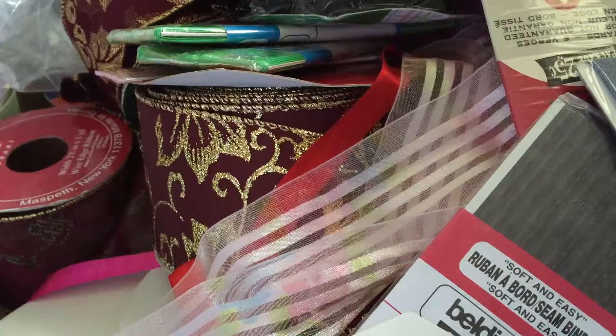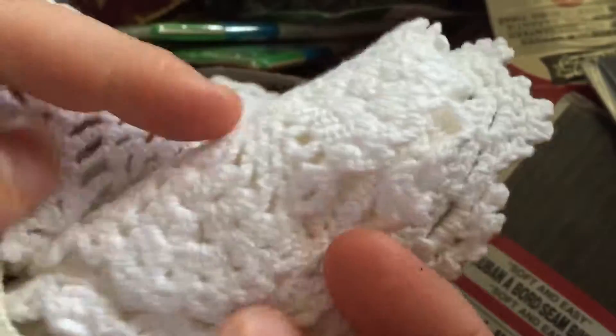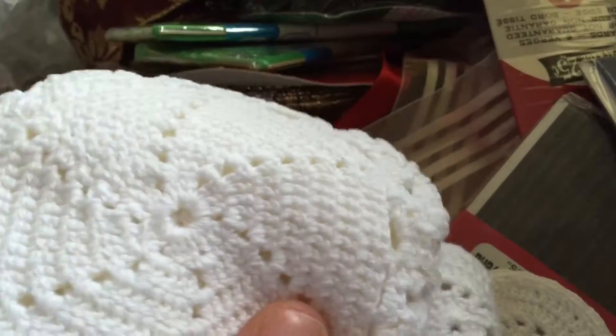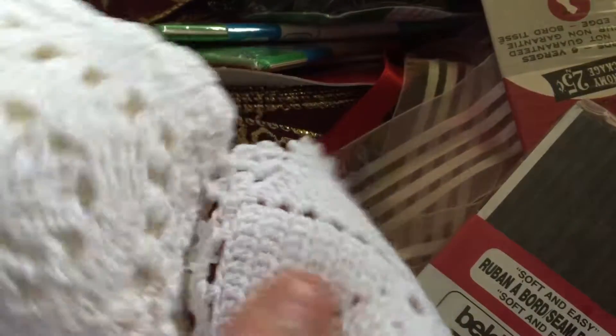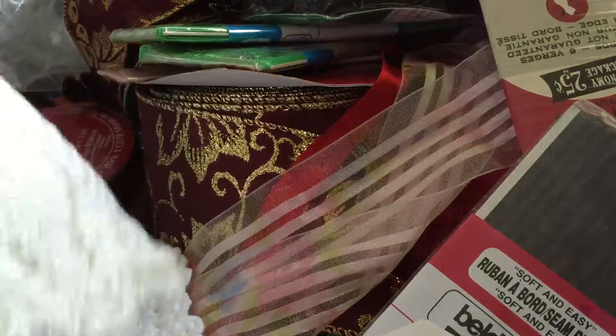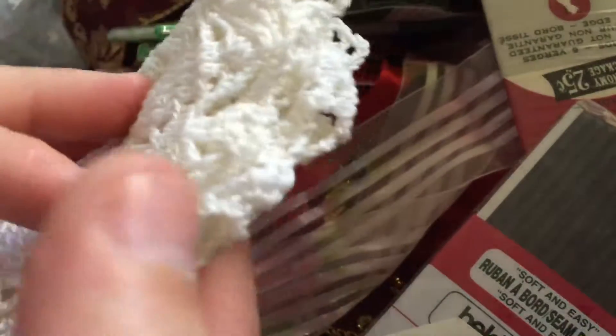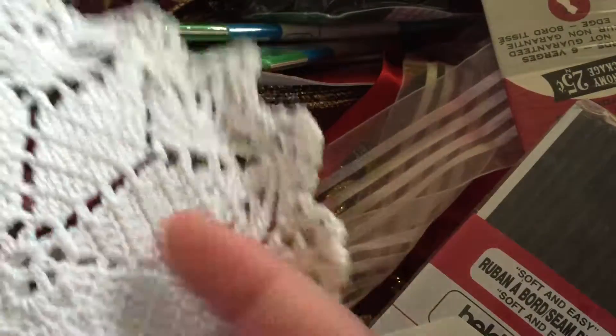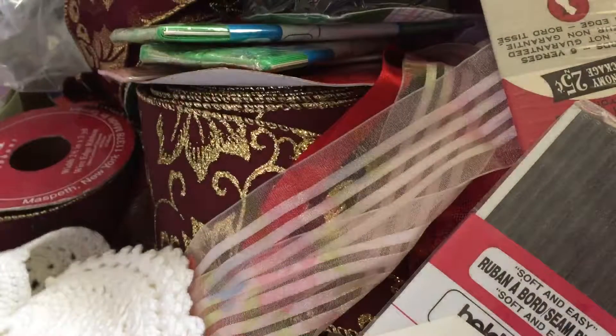The only other two things I got: I picked up for a dollar five little doilies — they're all kind of different shapes. I thought those were cute. And then this was also a dollar — it's actually sewn together by just two little stitches, but they're three kind of bigger doilies. I'll use those in my crafting as well.